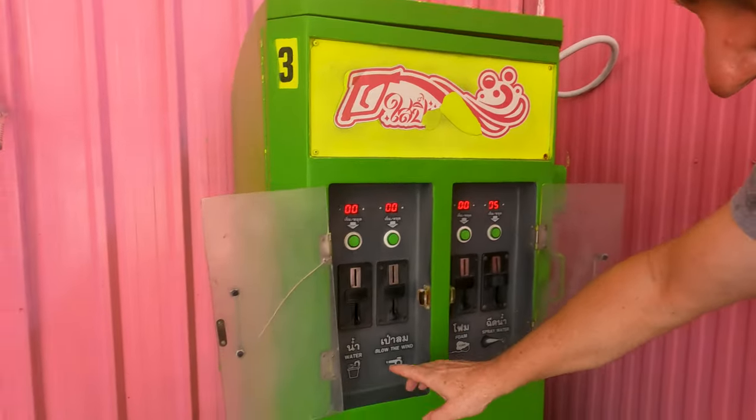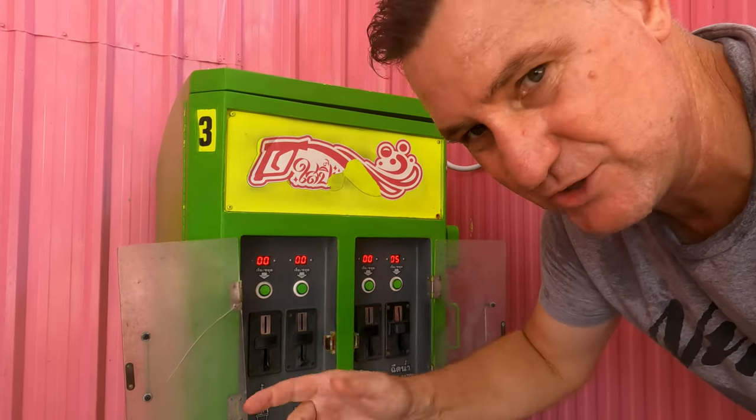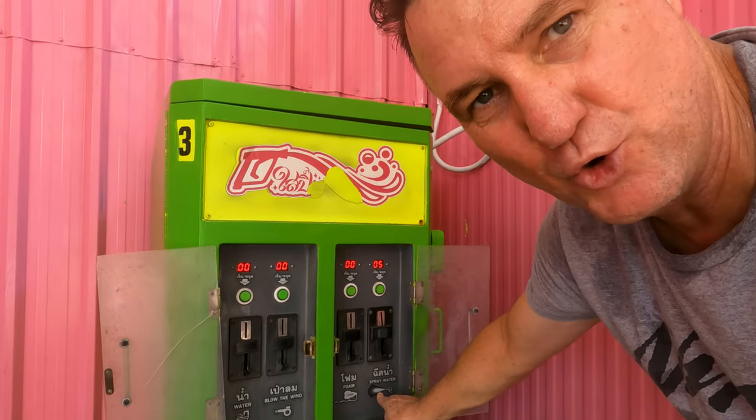In case you're wondering, I'm in Bangkok, Thailand, and these machines here are fantastic. You've got your tap water to fill up your bucket, you've got the air pressure for drying, you've got the soap, and you've got the high-pressure water.